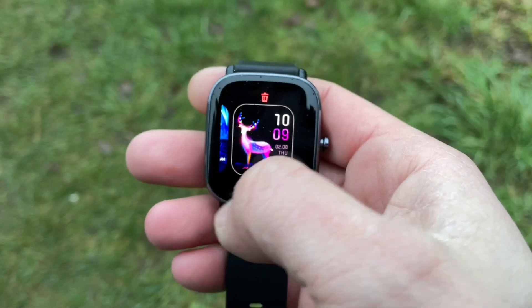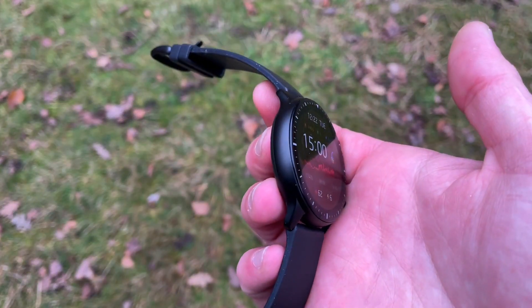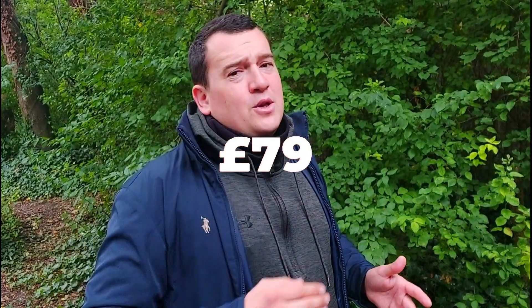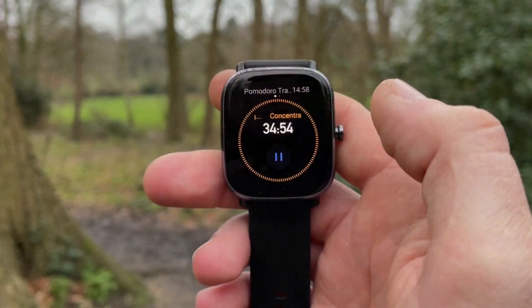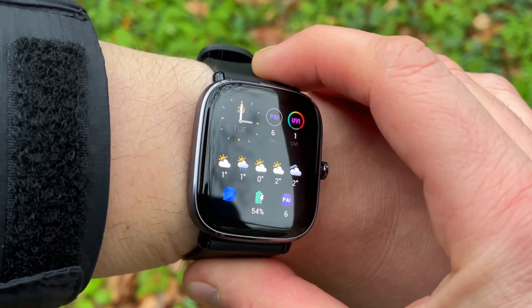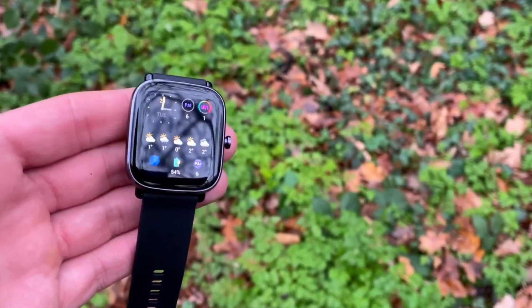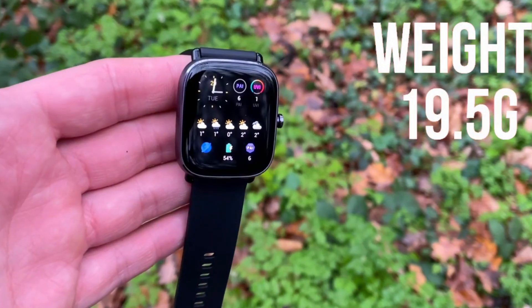In the smartwatch range, first up is the GTS2 Mini with an aluminium case and an AMOLED display. Then there's the GTR, the GTS2E, and the flagships: the GTR2 and GTS2. The GTR is the round one, the GTS is the rectangular one. The GTS2 Mini has 70 sport modes, inbuilt dual GPS, and tracks sleep in three stages: light, deep, and REM. It also has stress monitoring and continuous stress monitoring.